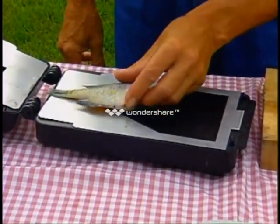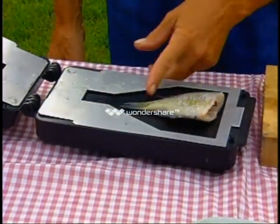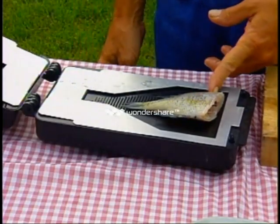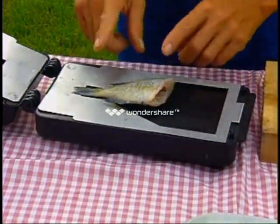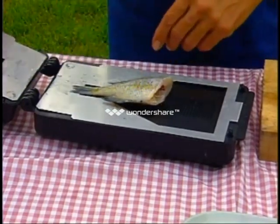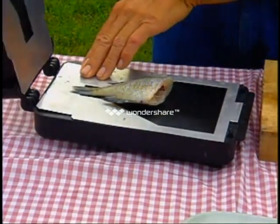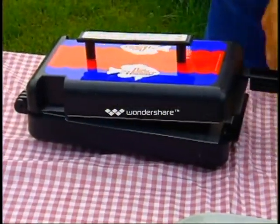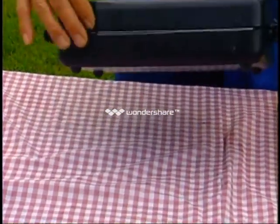Do not place the fish too far back, and do not place the fish in an extreme forward position. The whole objective of the filleter is to put the fins and the tail between the two guide plates. What we will do here is fillet a fish to show how simple this is. At this point, we lock the filleter, which totally secures the fish.